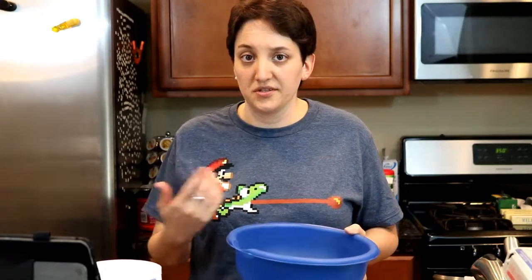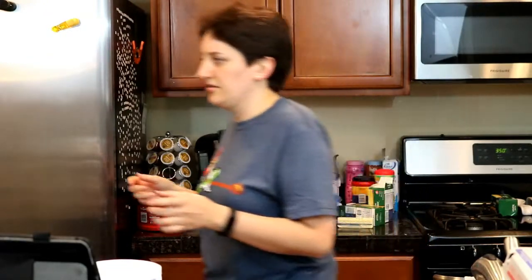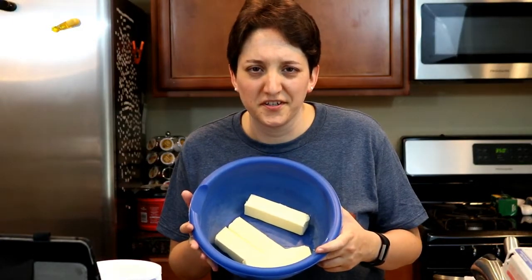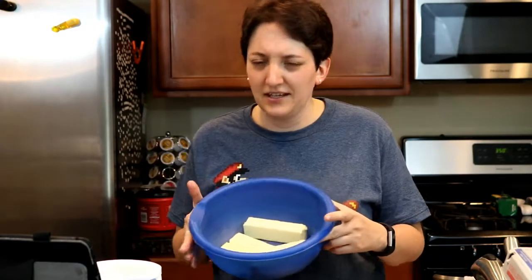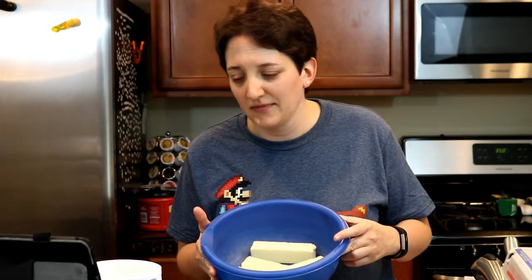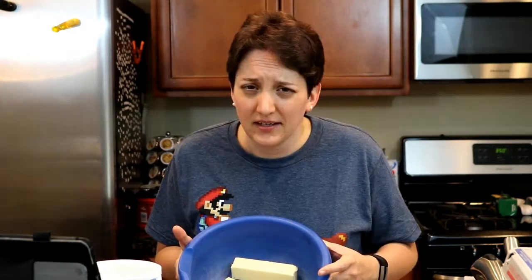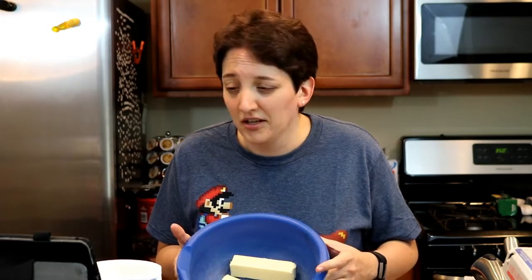The butter is supposed to be soft, which it's not yet, so I'm just going to nuke it for a little bit and then go turn down the air conditioning, because it's pretty hot in here. For those of you keeping track, that's four sticks of butter so far — this must be a really good recipe. I've never made this recipe before; this is just a fly-by-the-seat-of-my-pants thing. One of the advantages of living alone is that there's nobody to tell me my ideas are stupid — but that's also one of the disadvantages. If this idea craps out, I'm the only one to blame. But it's a cookie, what's the worst that could happen?